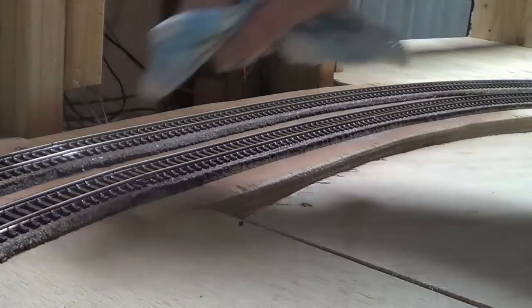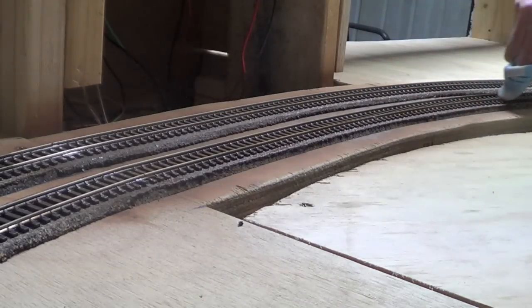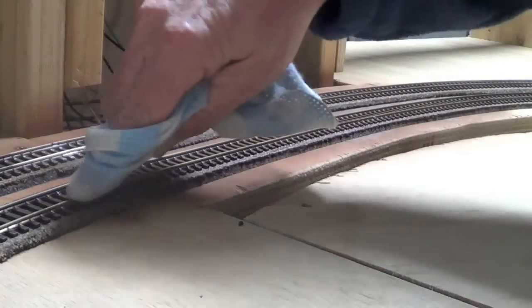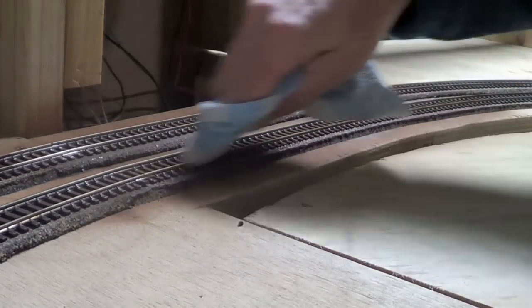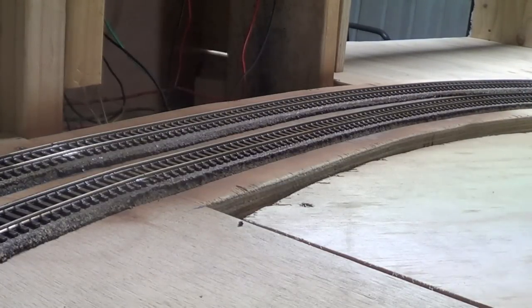Once you get most of it off the top, the rubber will take the rest off — I'll show you that later. As you can see, it's a nice rusty brown look, and I'll do some more.